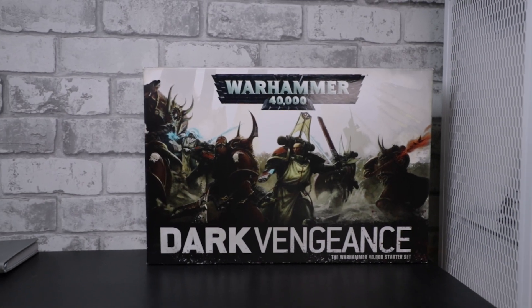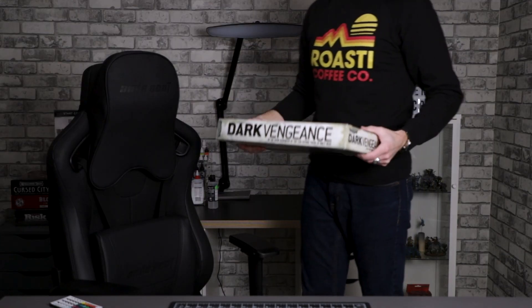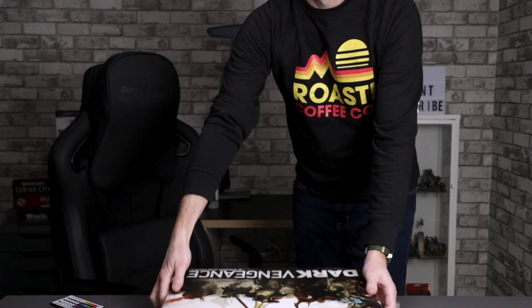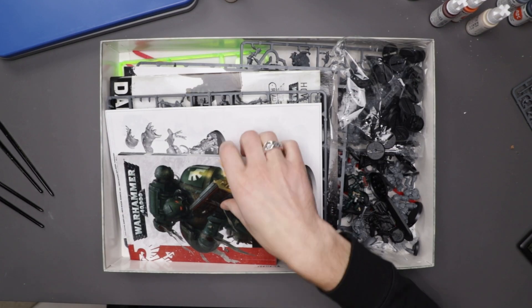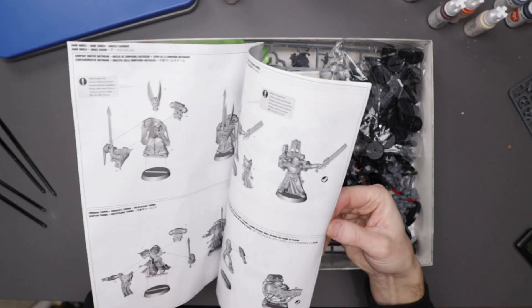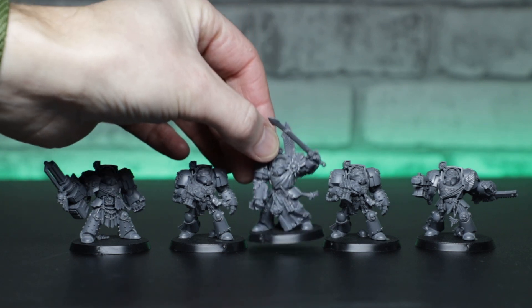This is Warhammer 40k Dark Vengeance from 2014 - the starter box set from the 7th edition of Warhammer 40,000. Funnily enough, it was also the starter for the 6th edition in 2012, but that's another story. Regardless, I've never painted a Space Marine before, and today we're gonna rectify that.